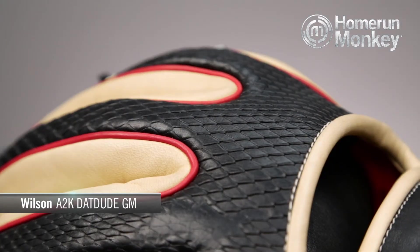The A2K Dat Dude has a faux snakeskin design on the back which you can't find anywhere else on any other glove on the market. It is exclusive to this particular glove.